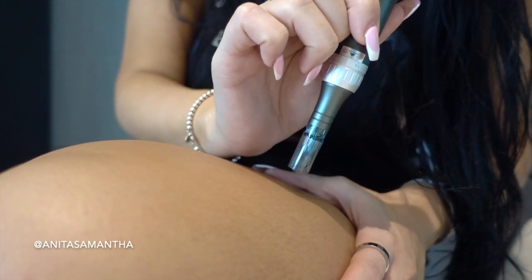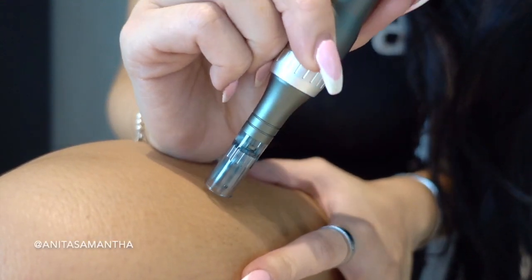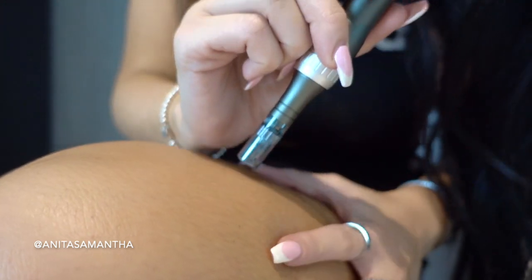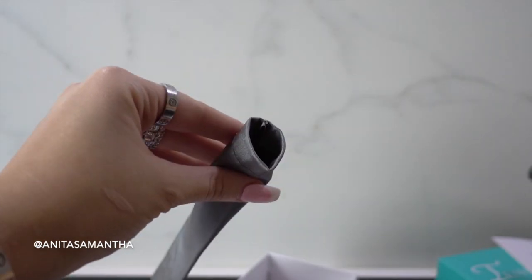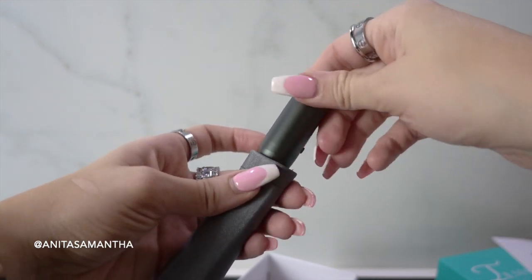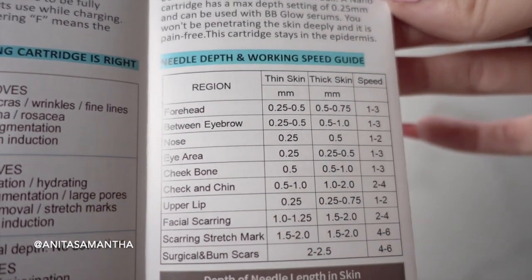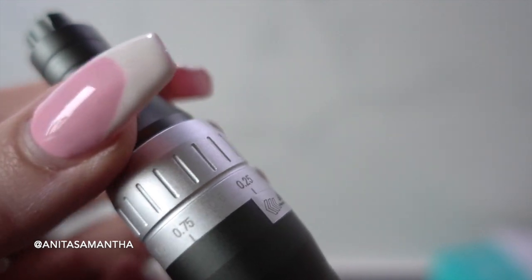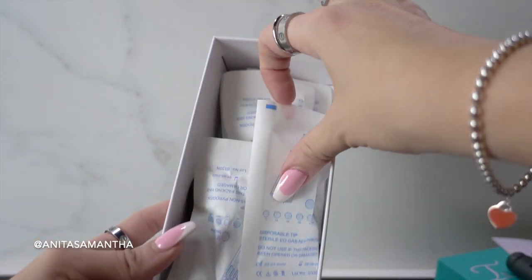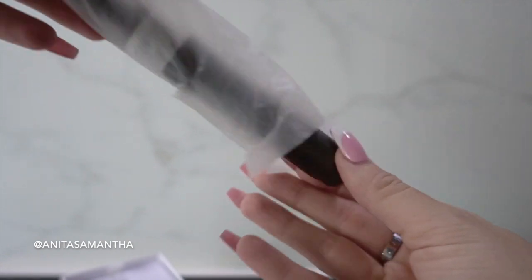Next up is something similar to exfoliating but a bit more extreme. There have been many studies showing this helps with keratosis pilaris as well as hyperpigmentation, dilated pores, acne scarring, stretch marks, and alopecia — and that is microneedling. I prefer doing it at home. I do it on my face and body. It has many different settings so it's super beginner friendly. I keep mine on 0.25 millimeters, but it goes from 0 to 2.5.